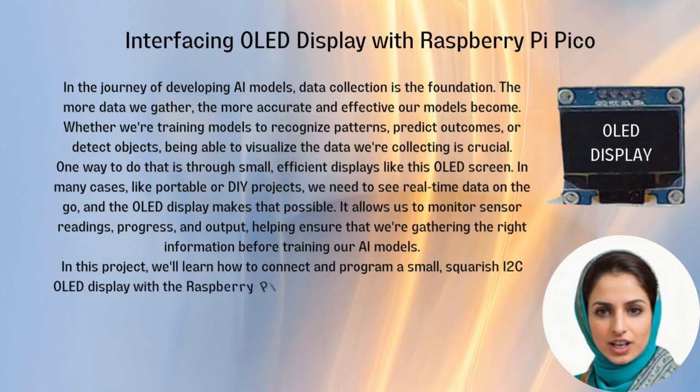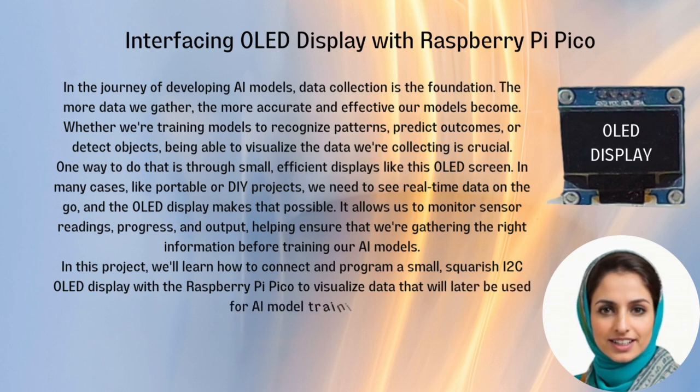In this project, we'll learn how to connect and program a small, squarish I2C OLED display with the Raspberry Pi Pico to visualize data that will later be used for AI model training.